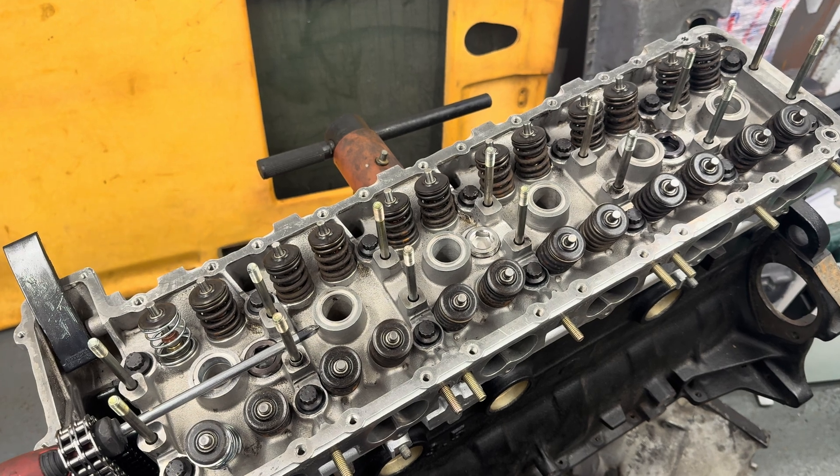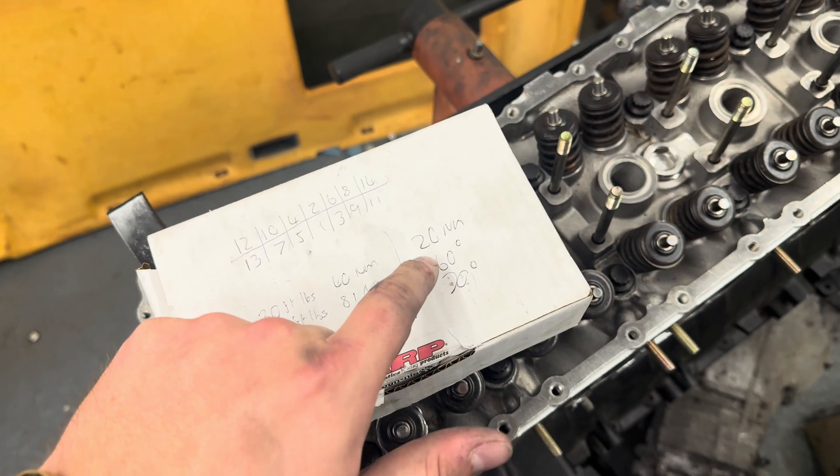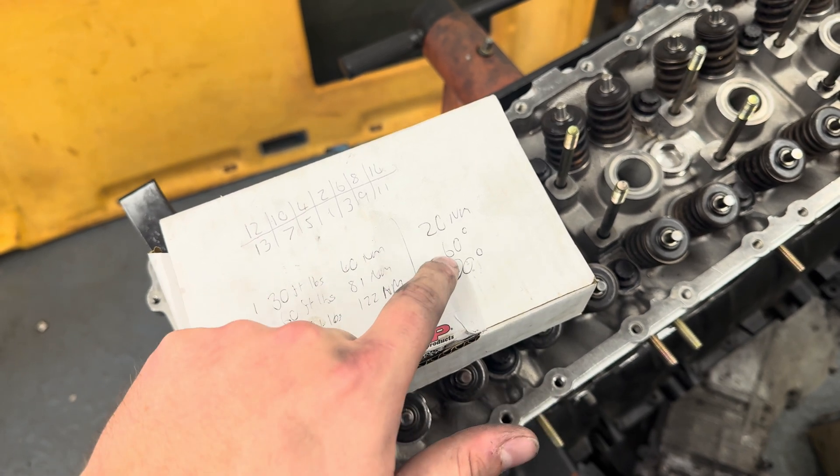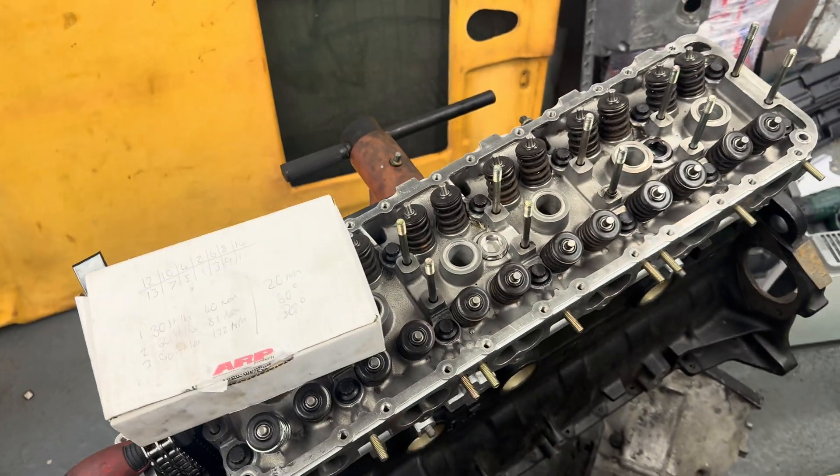The bolts are in and just hand tight. We've got some new specifications: it's going to start with 20 Newton meters, then 60 degrees, and then 70 degrees, following the same usual path.